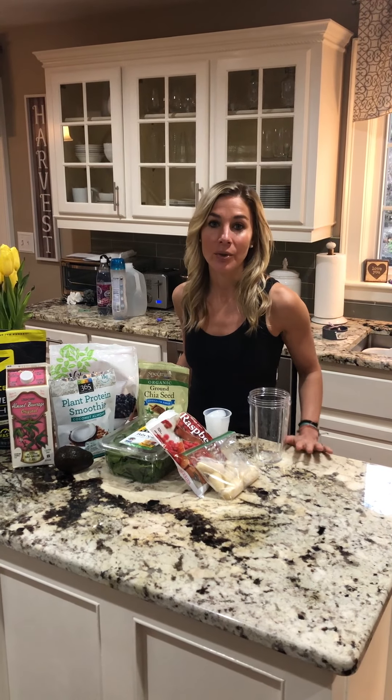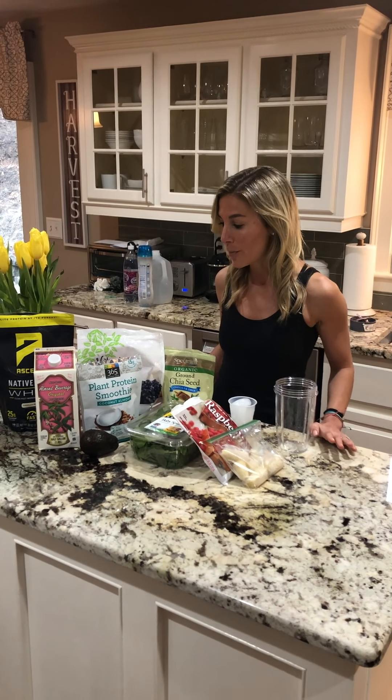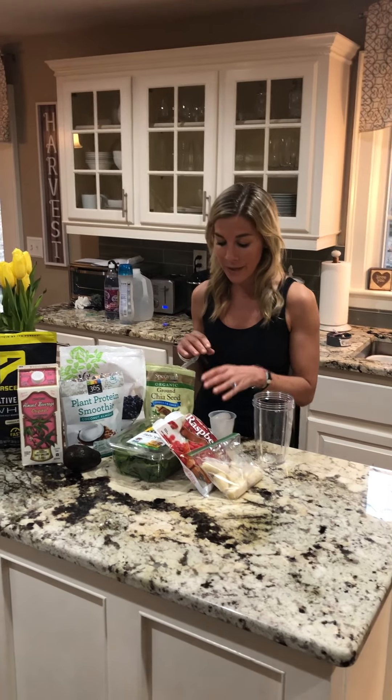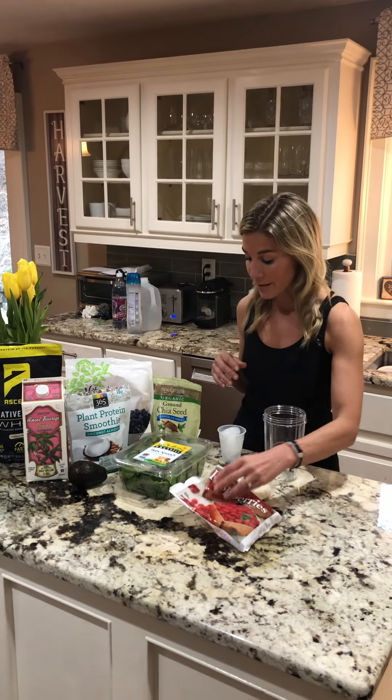I know a lot of you use protein in the gym after your workouts. This is a great way to use it at home and make it taste really good, while getting in some good vegetables, some good fruits, and some good nutrients. You can vary it and use any ingredients you want. Berries are lowest in glycemic so they're going to have the least amount of sugar and the highest amount of fiber, so I definitely recommend using berries as I always do.